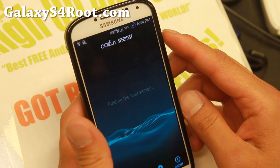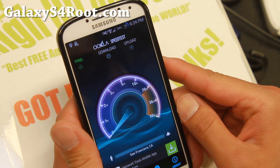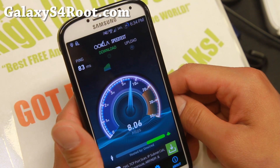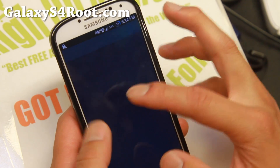Let's check this out and see how fast the Sprint network is — who knows, maybe it'll be faster with Verizon ROMs. It's just like I said, about five megabits — getting a little bit better. Not too bad, but as you can see, everything is working. My voice also works — let me go ahead and show you that my voice also works.